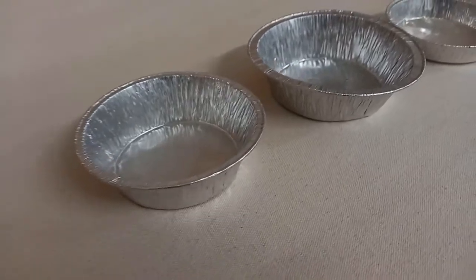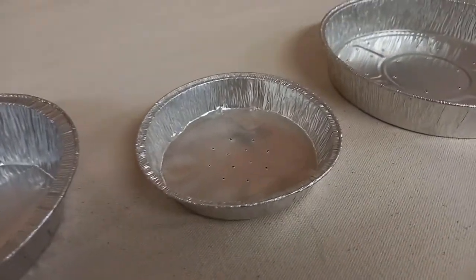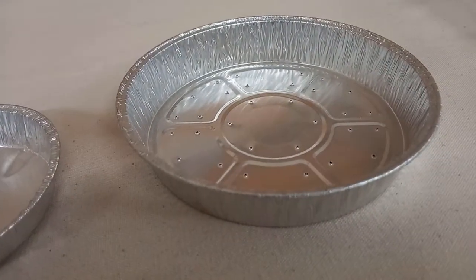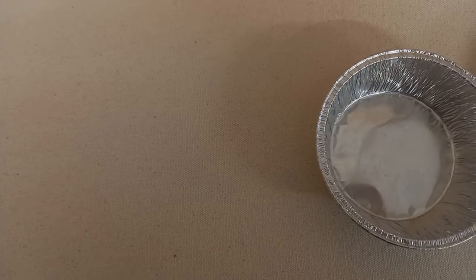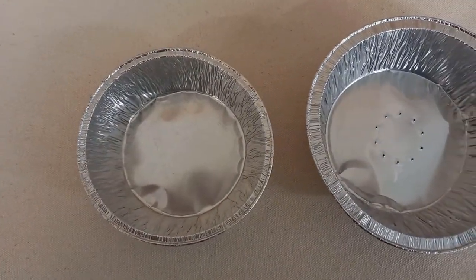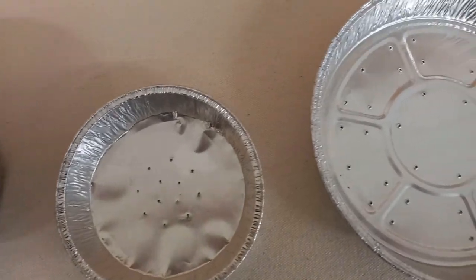One thing you'll have to consider with disposable containers is that you will get an inferior bake. It can be combated to a degree by ensuring the oven is preheated and possibly increasing the temperature for the first few minutes of baking, then reducing the heat for the remainder of the bake. This gives the pastry a chance to crisp up nice and early, giving your product the best chance. Without doing this, the product will often sweat and cause underbaked pastry on the bottom.